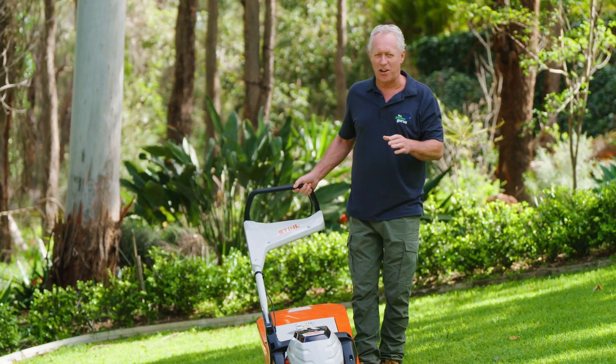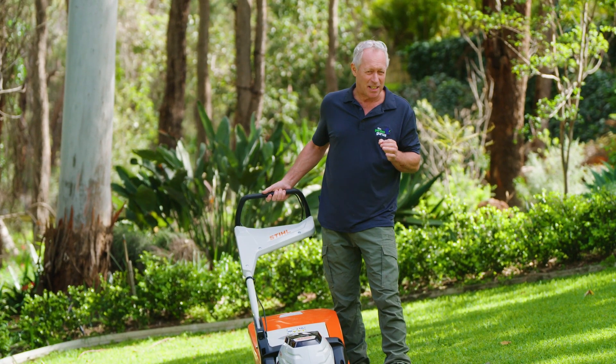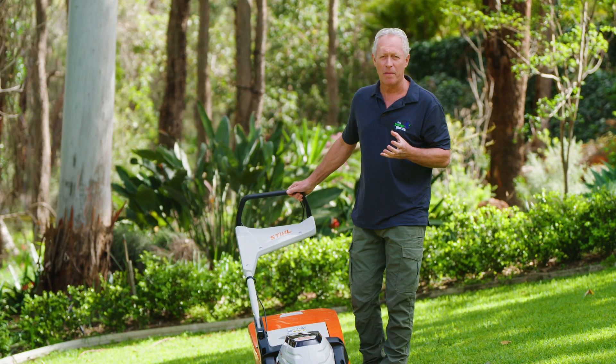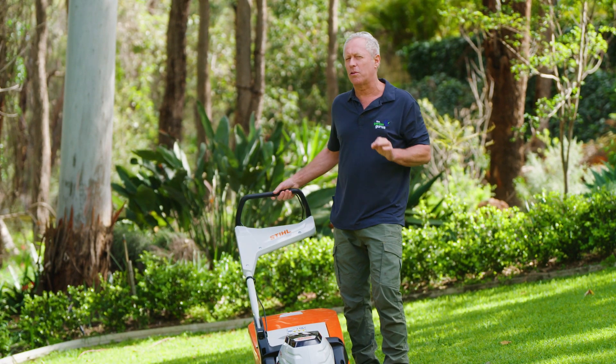Well, I tell you what folks, the excitement never ends here on The Garden Gurus. And once again, I find myself in the thick of the mowing action. You see, lawns are responding to the spring weather and starting to put on a show.